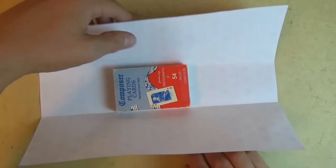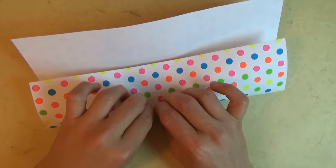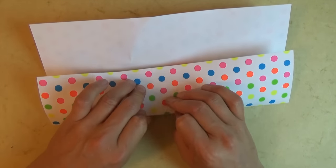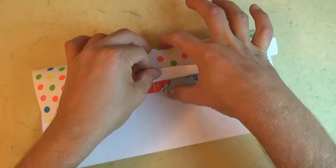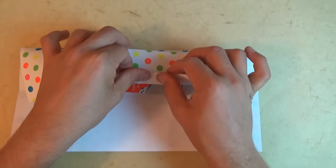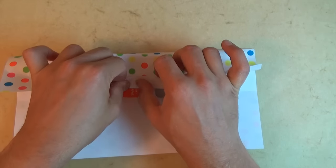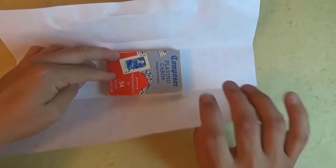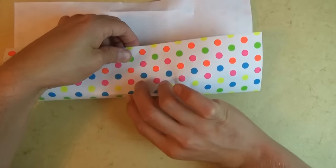And now you see the box goes right in the middle like that. And now let's fold this flap over and define the edge like this. I'm going to show you from the side — I just folded the flap over and I defined the edge like that. And rotate 180 degrees.